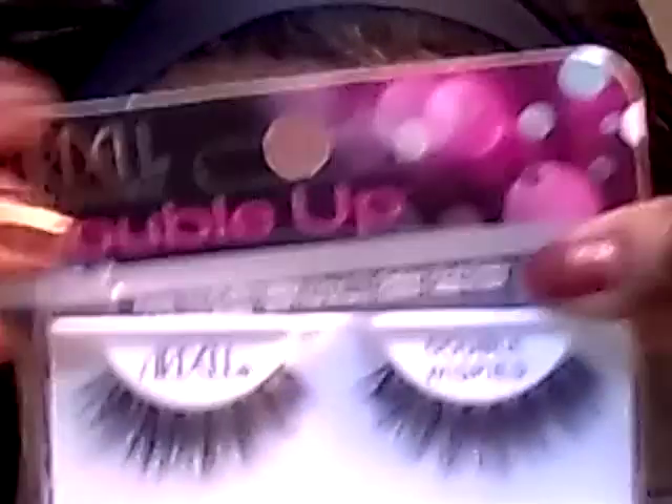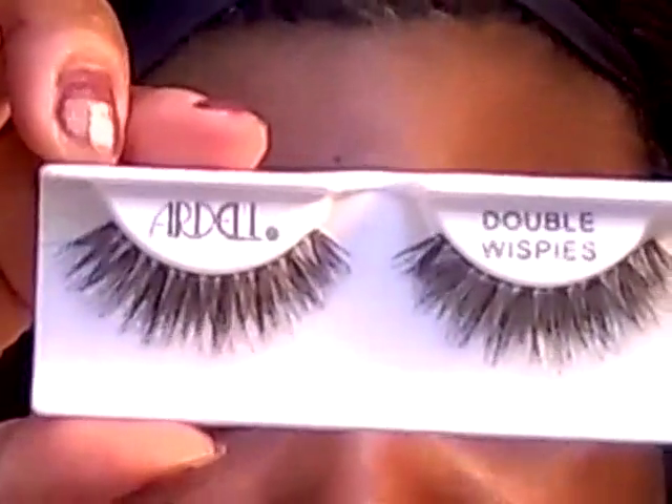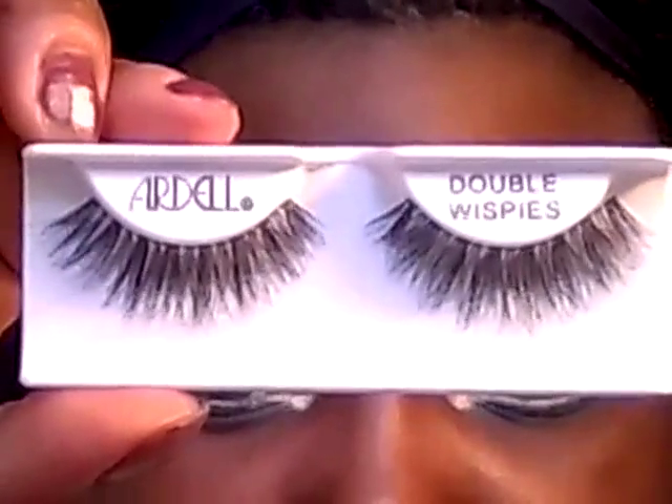These are the final eyes. I'm going to be wearing these Ardell Lashes — they're Double Whispies. And that'll be the look.